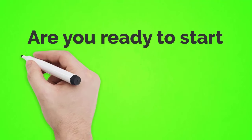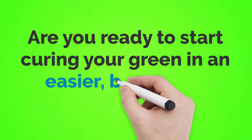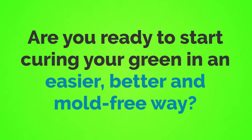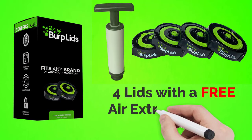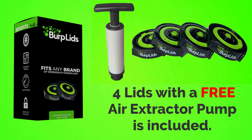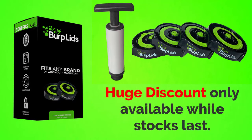Are you ready to start curing your green in an easier, better, and mold-free way? Get your starter pack today — four lids with a free air extractor pump included. Our huge discount is only available while stocks last, so don't delay. Get your Burp Lids today!